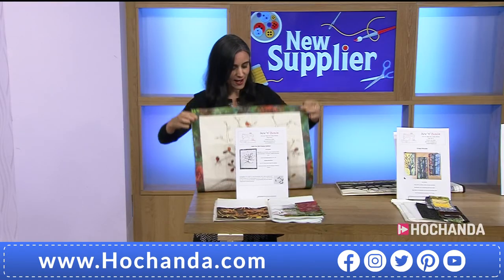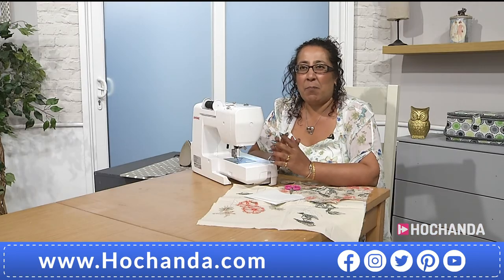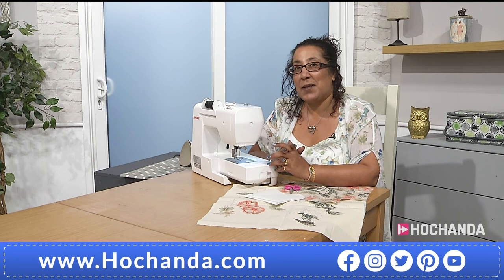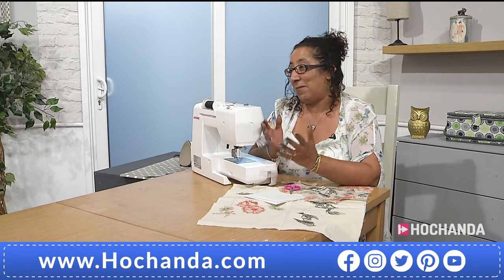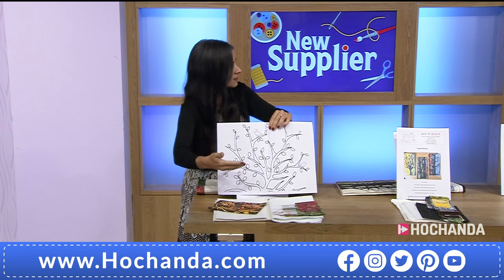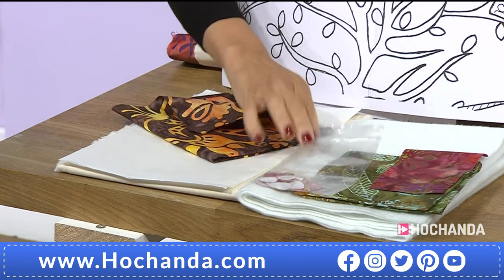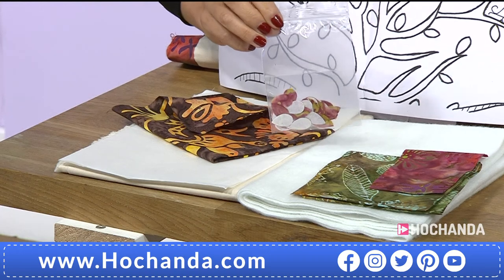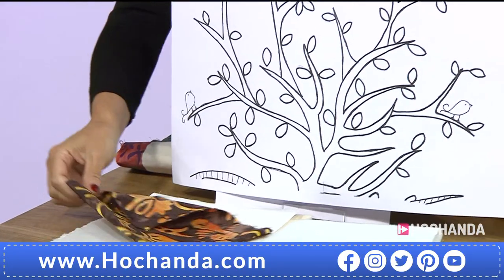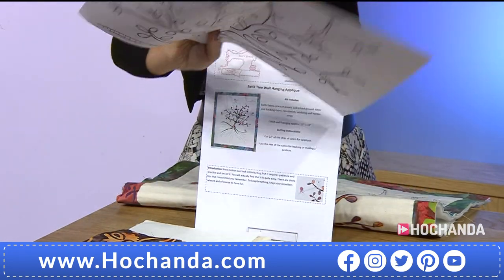What was the inspiration behind creating a kit like this? The tree of life is quite a popular image and I love batik and I love free motion, so it's putting all those aspects together and creating the kit. The fact that you are giving us batik means batik is one of a kind every time, isn't it? Yes, so it's all going to vary — the leaves will vary in colour and the tree itself varies with where you cut. In the kit you're also getting the template and full colour instructions.